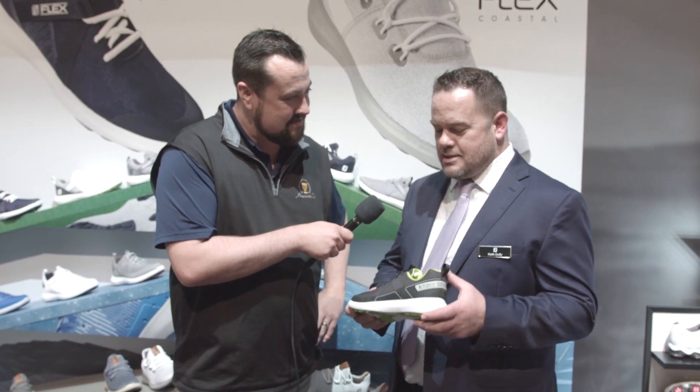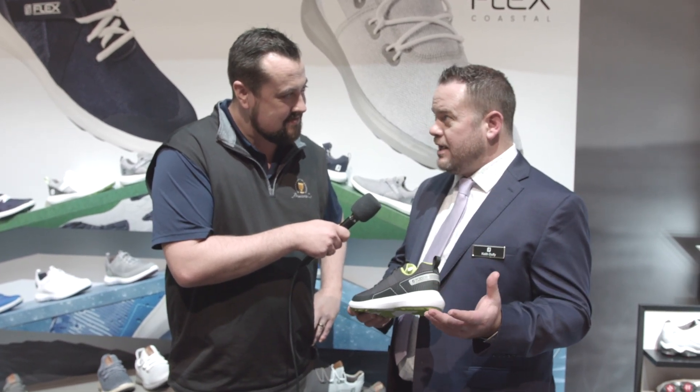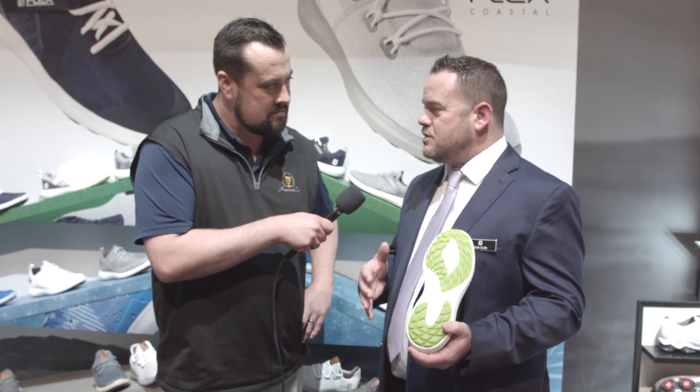Flex XP — we're excited about it. When we launched Flex 12 months ago, it sold like gangbusters. It's a great comfortable shoe that you can wear to and from the golf course. It's got this great Versatrax outsole that's designed and developed to be great on the golf course, but an outsole that gives you great traction anywhere you go.